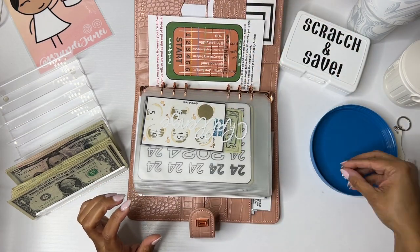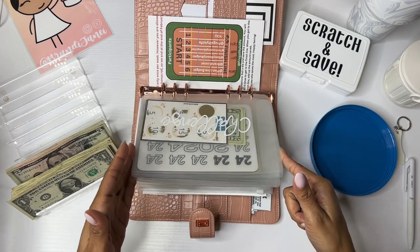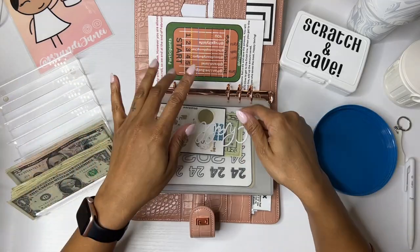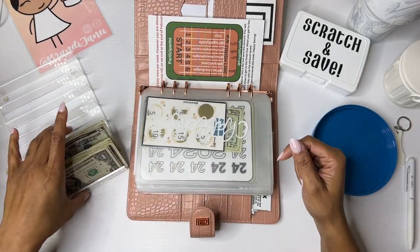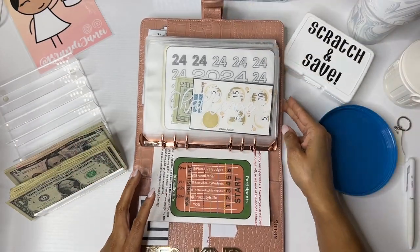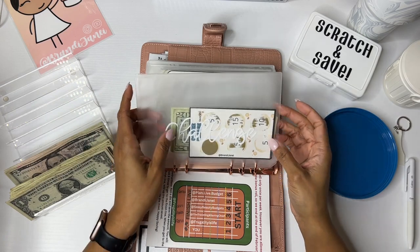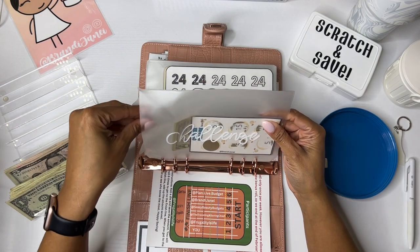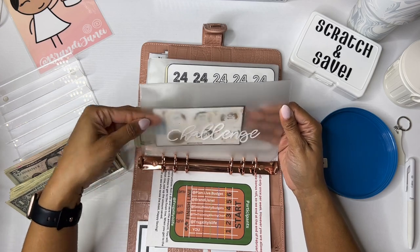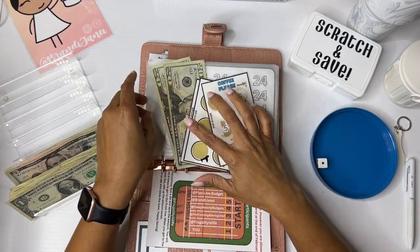All right. So now, if you're new here, all I do is roll the dice and then count the envelopes and pick one. Let me turn this the right way. Okay, I feel like this one always gets the most. All right, so this has to be a 10 because that's all I have left.